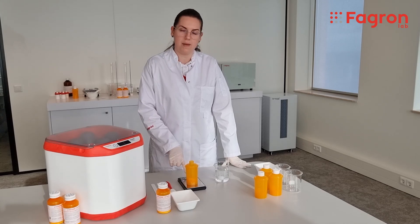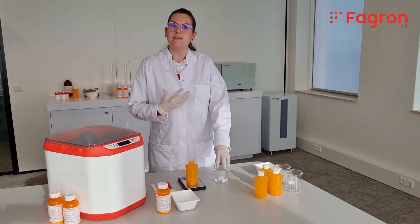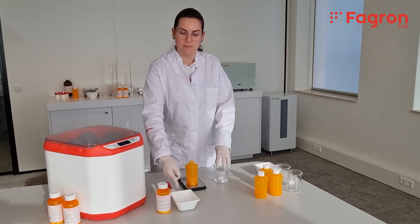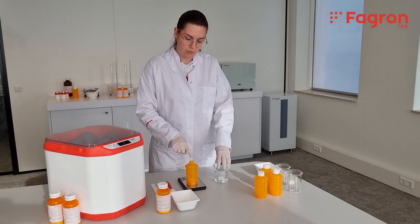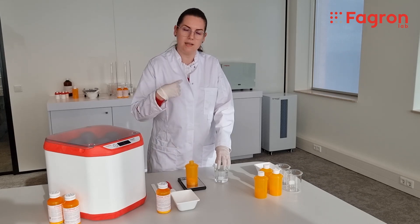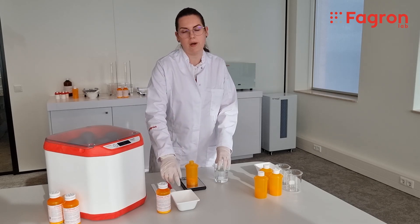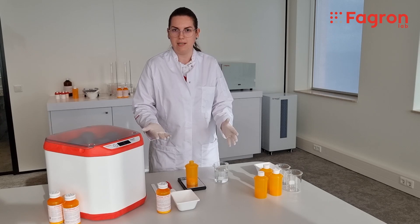I have 7 grams of tablets. I need to complete the formulation to 100 ml, but I still need to add the CIRSPAN — I have 6 grams of CIRSPAN here. So I'm going to fill the bottle to 94 grams with water, because after the formulation is processed in the wet mill, I'll add 6 grams of CIRSPAN and then I'll have 100 ml in the end.